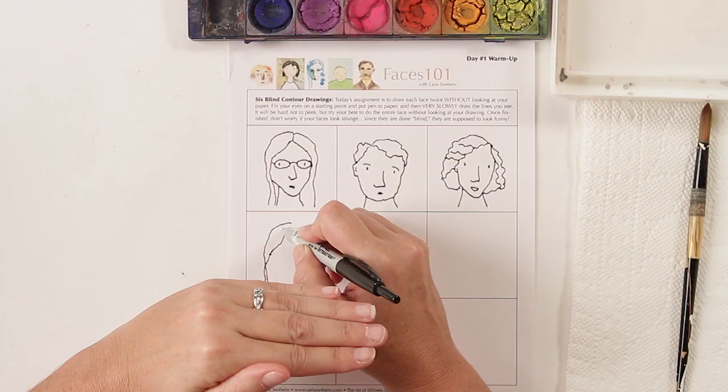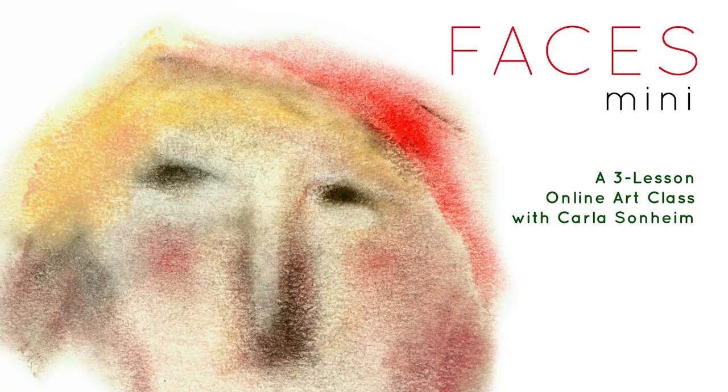So it's three lessons. Each lesson has three components, lots of work. We're going to do 50 faces in this week, and by the end you'll have a better understanding of the face and hopefully of yourself in drawing faces. So join me. Thank you.